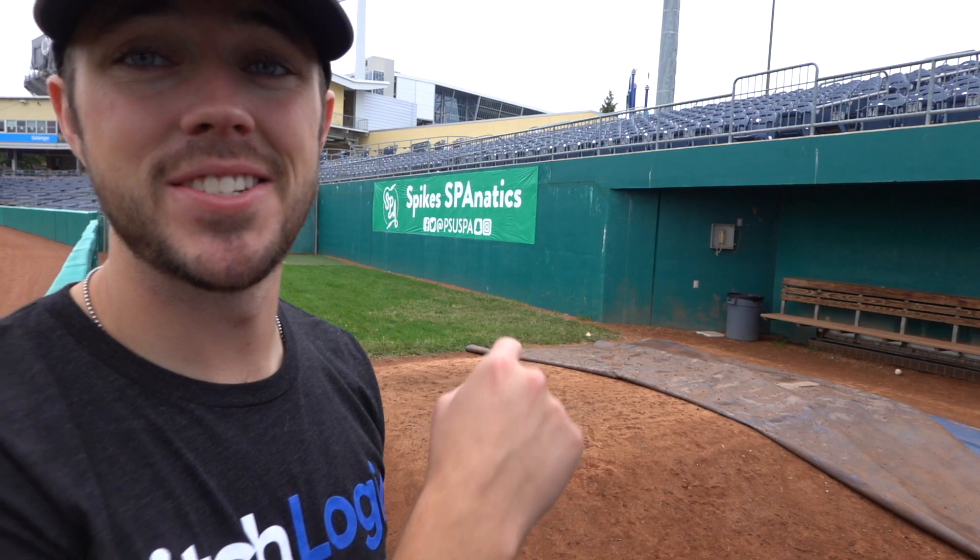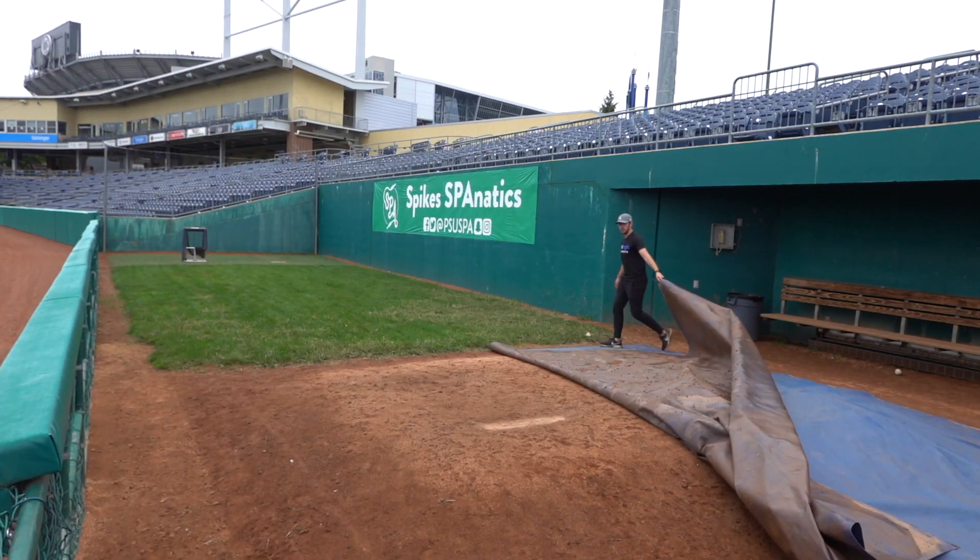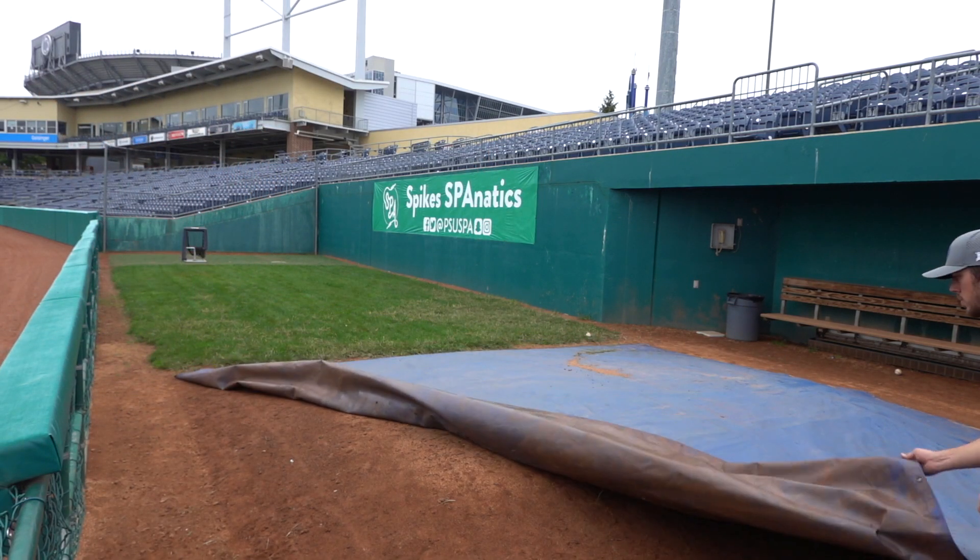Wait, we're not done yet — still gotta cover up the mound. What do you guys think about these in-person videos? I think I really like them. They're kind of fun, they're different, and they give me an ability to do some different things — though of course you'll see some whiteboards sprinkled in here and there. Hopefully you guys are enjoying these — let me know down in the comment section. Also, go check out Pitch Logic in the description. If you currently don't have a way to collect data for your pitchers, this is an easy and cheap way to do it.